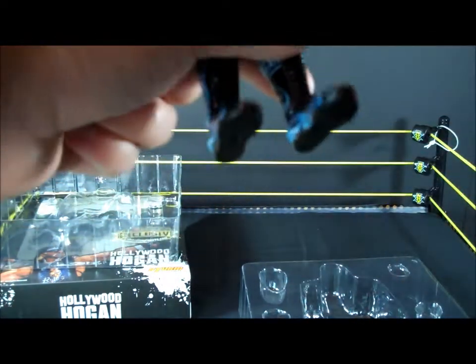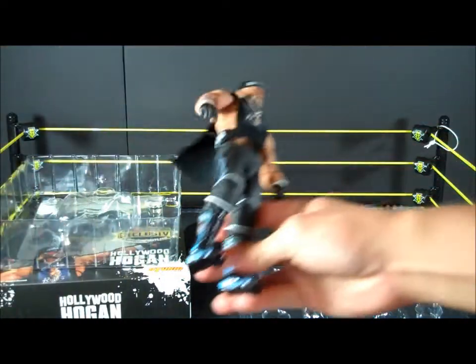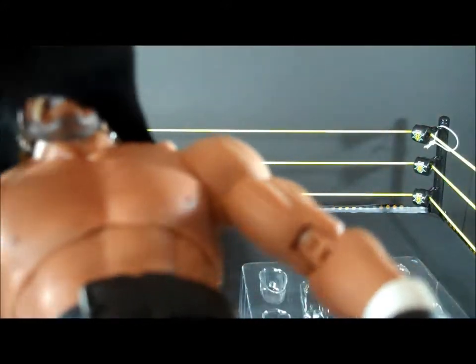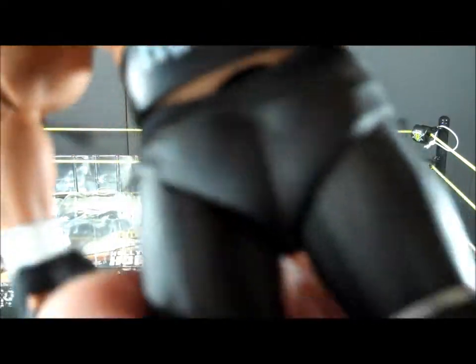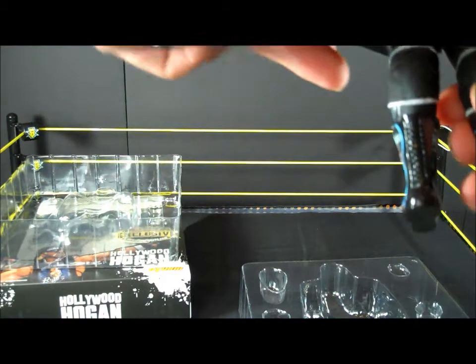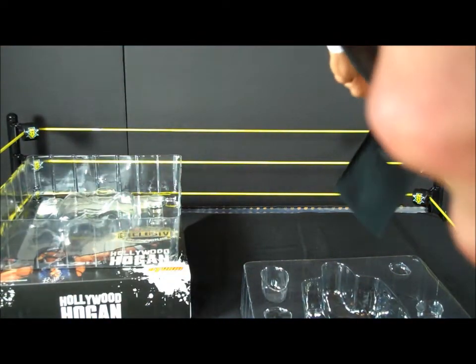Comes with extra hands. Look at this — the boots have him on it. The Hollywood Hogan t-shirt is clothed. With his shirt off, it's got his white Hollywood weight belt. There are some holes in the back of his shirt. Let's put him on the stand real quick.